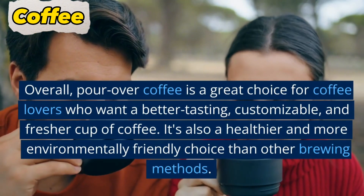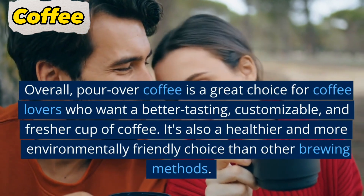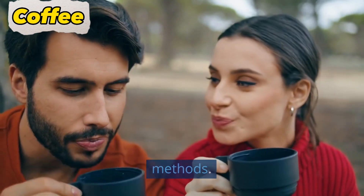Overall, pour over coffee is a great choice for coffee lovers who want a better tasting, customizable, and fresher cup of coffee. It's also a healthier and more environmentally friendly choice than other brewing methods.